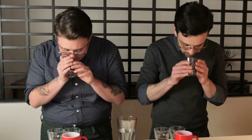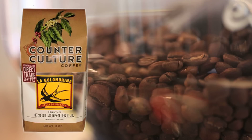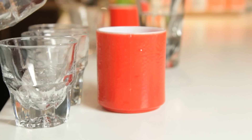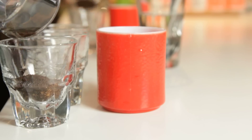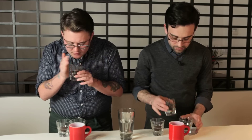Step number one: we're going to smell the coffee dry. We're getting to know Colombia La Gallandrina, roasted by Counter Culture Coffee. The reason we have several samples is because perhaps one of them has some type of defect, so it doesn't ruin the whole cupping. I'm smelling a lot of molasses and some cherry — specifically more of a dried cherry.